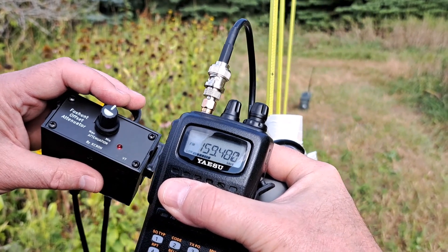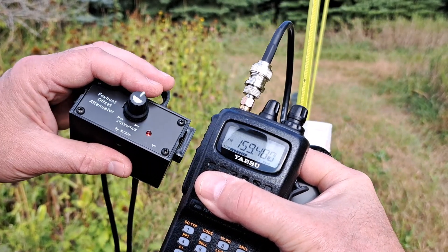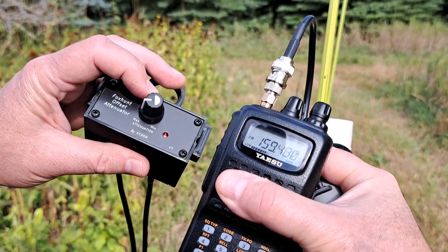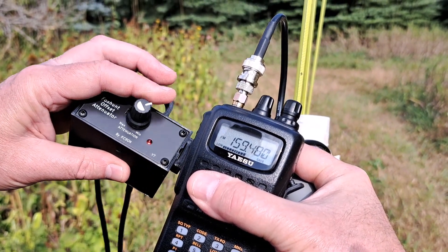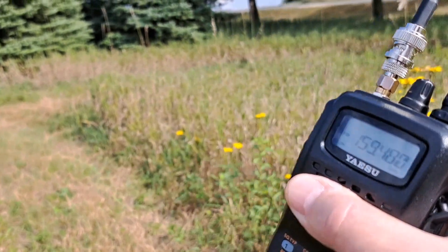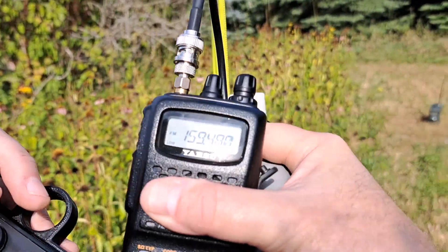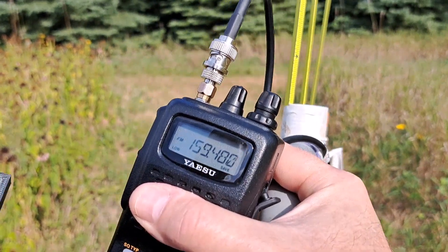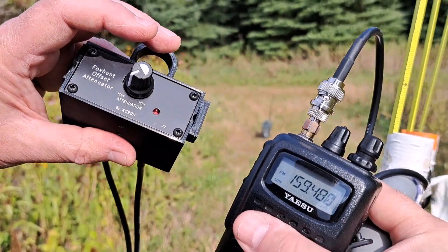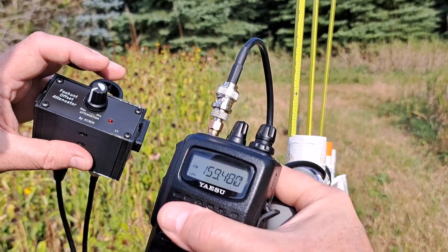Here we are pretty much on top of the transmitter about five yards away. I have moved the frequency so I'm 12 megahertz up. And you can see that I can still control the level of signal, and if I rotate around I can still tell that I was pointing at the fox. So this attenuator allows you to knock the signal down so you can use your beam and walk right up to the transmitter.